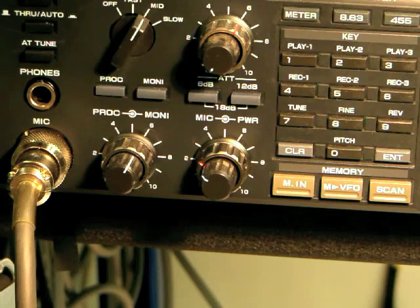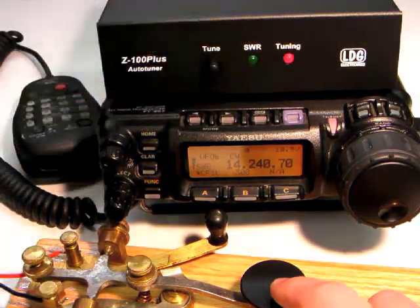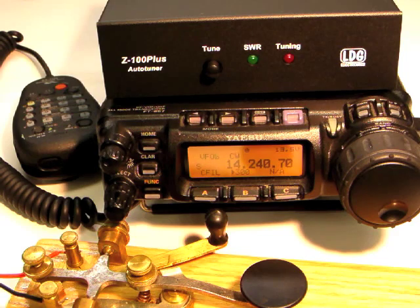While transmitting a carrier, press the tune button on the front of the Z100 Plus for one second. Continue transmitting until the tuning cycle completes. Now set the radio to the desired mode and power level and you're ready to transmit.